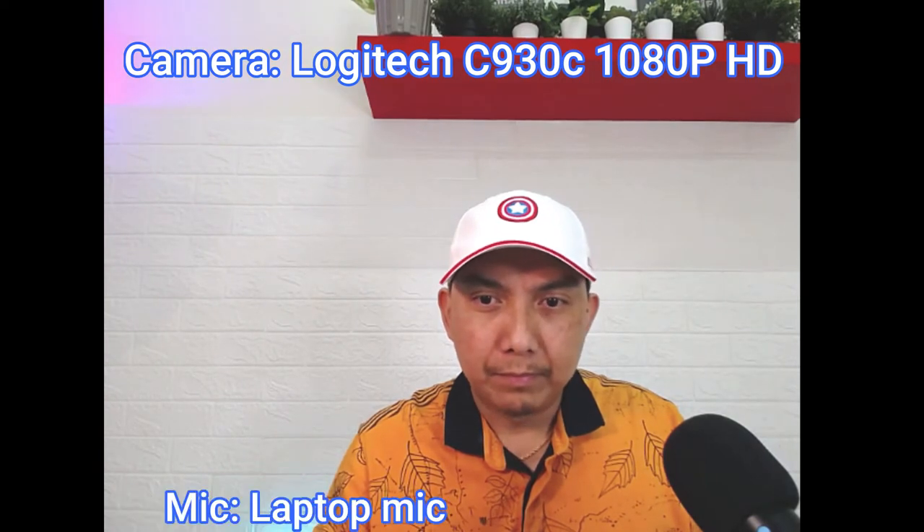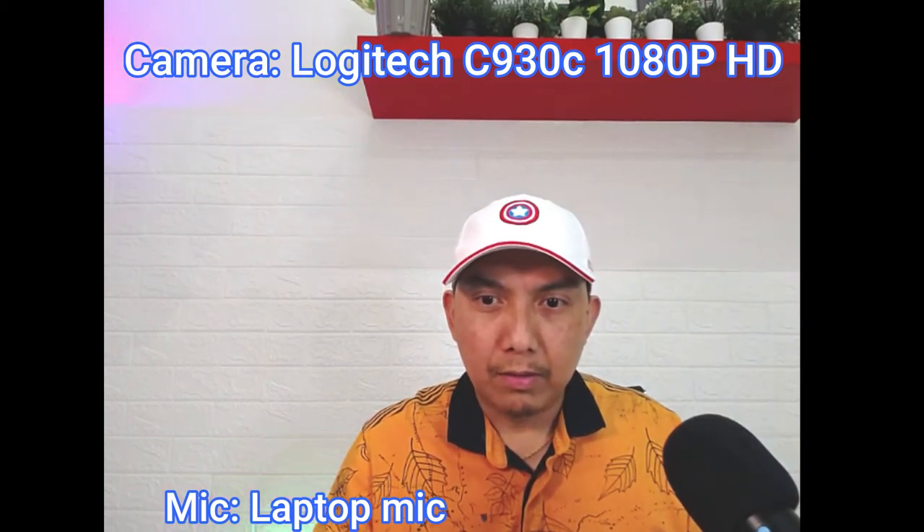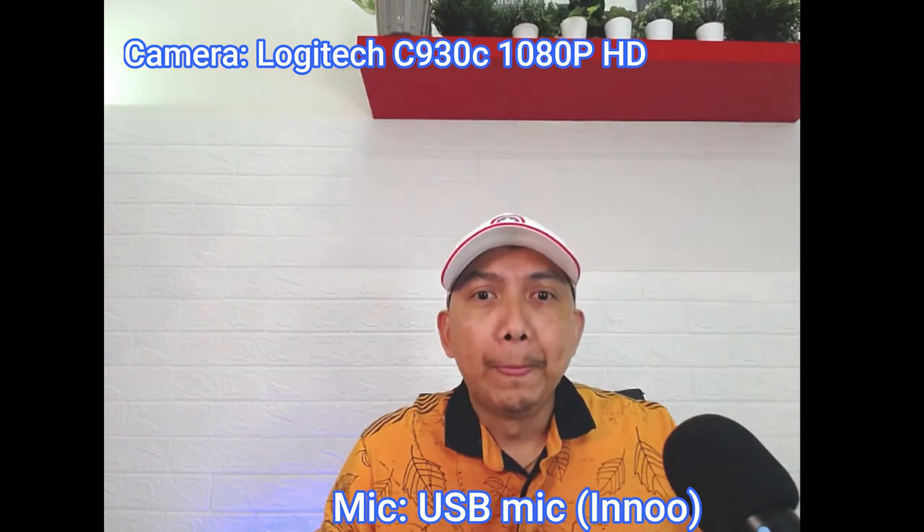O, nasa laptop siya. I-test natin dito sa mic ng laptop. Hello. Logitech mic. Hello, mic test. Mic test. Test, test, test. Mic. One, two, three. Pop, pop, popsicle. Test, test. Okay, so yan para dito sa aking laptop mic. So, i-open naman natin ang mic na ito. Open natin tong laptop mic. Ayan na, so ito na ang gumagana.